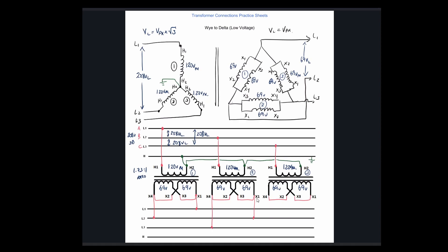Then this one should be B to C — let's confirm. X1 is going to line 2, and X4 is going to line 3. So A to B, B to C, and then C back to A. X1 on the third transformer feeds line 3, and X4 on the third transformer feeds line 1. We have 69 volts on the inside, which means we have 69 volts, 3-phase on the output. Those are both the phase and line voltages on our delta.